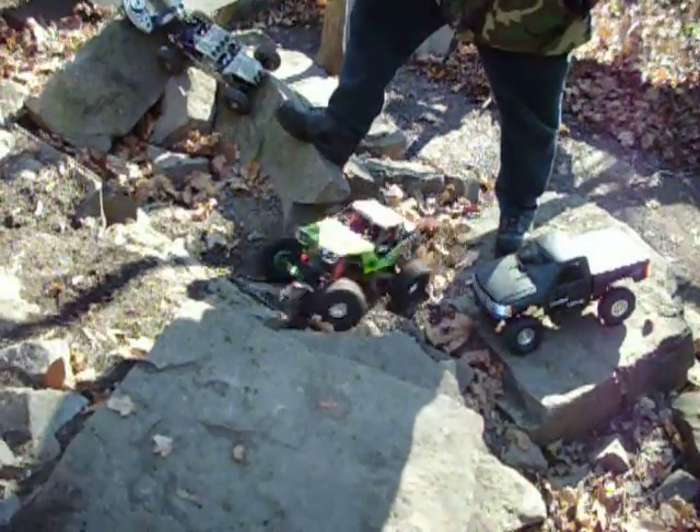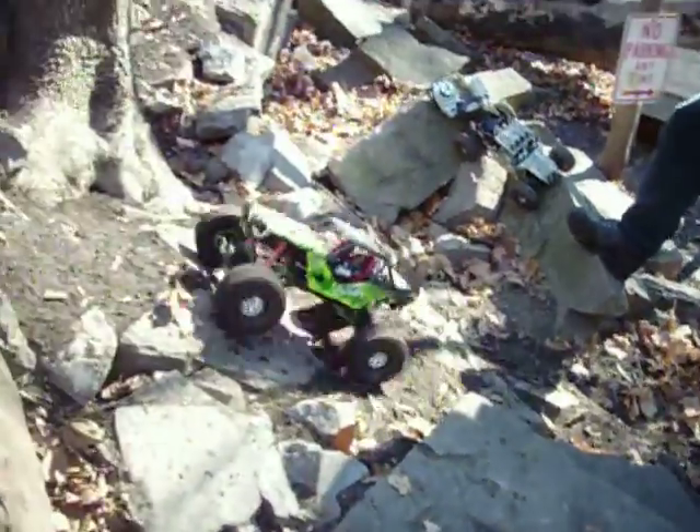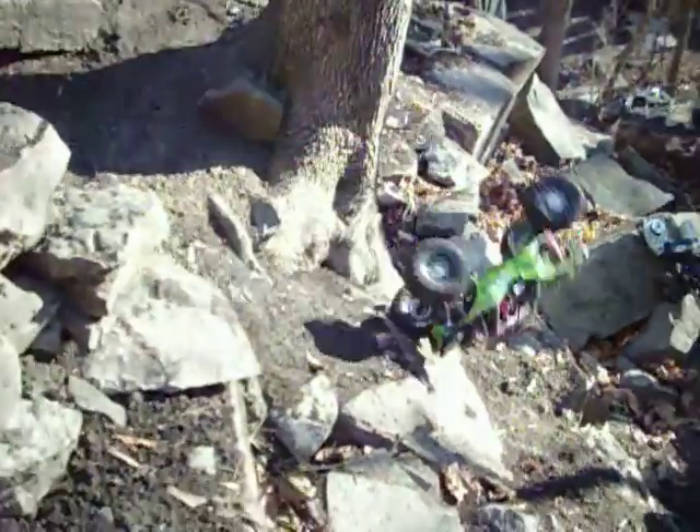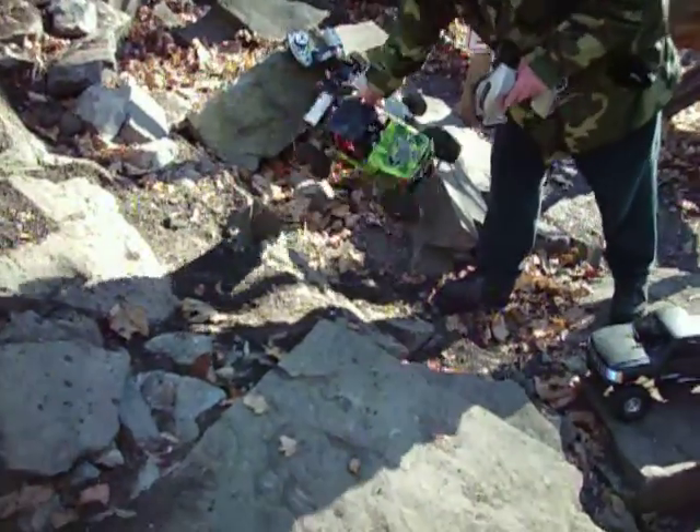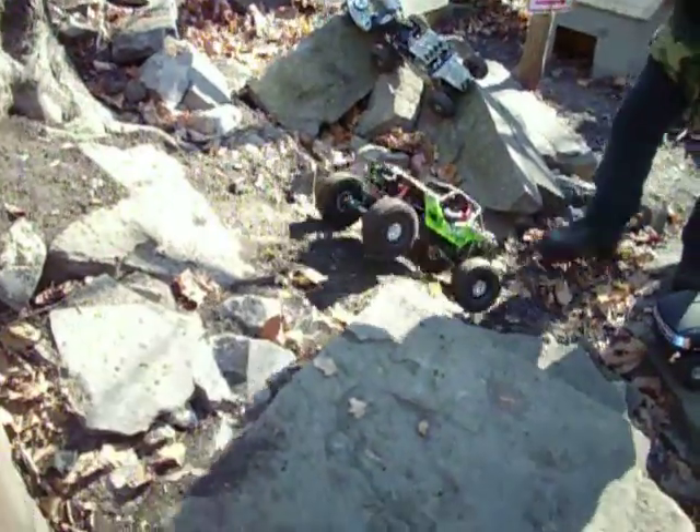I love them tires, yeah. They perform so great right out of the box. A lot of people put tire compound and stuff on, but you don't need that. First time you go through the water it's just gone anyway.